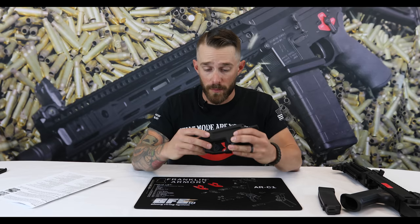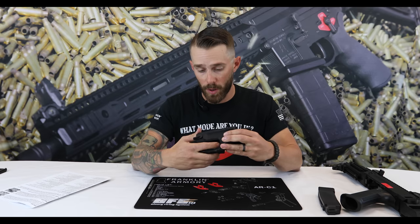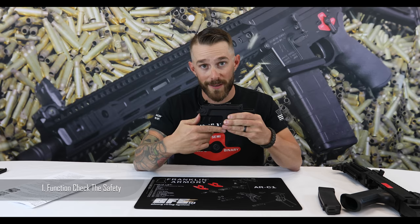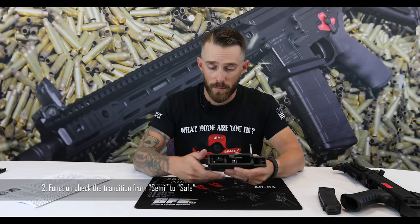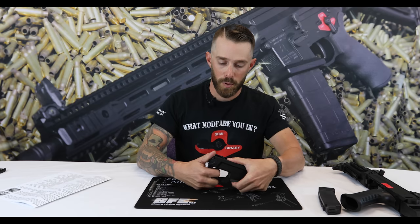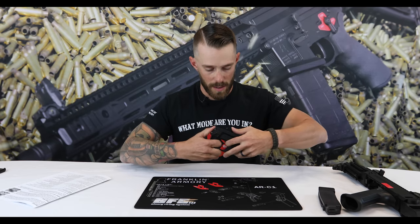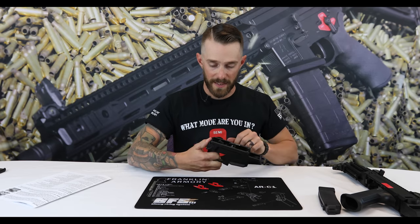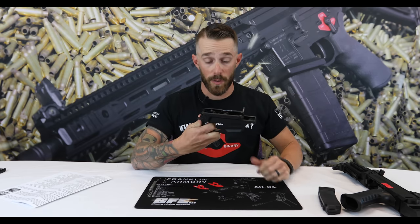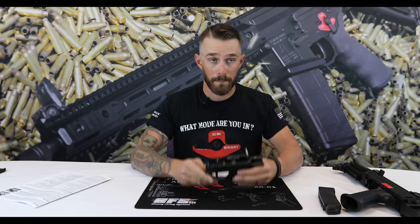Now that everything's installed, we're going to do our function checks. Function check one: make sure the safety works — all the way up, safety works. Function check two: roll the safety selector to semi-auto, pull the trigger so the hammer comes forward, keep your finger on the trigger, replace the hammer to its original position, roll the safety selector to safety mode, and release the trigger — as long as the hammer doesn't come forward, we're good.